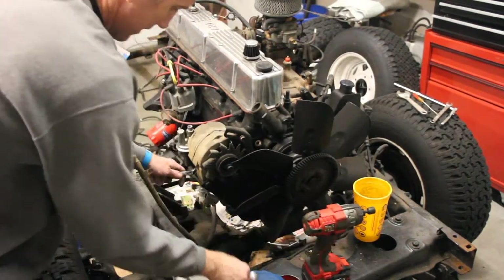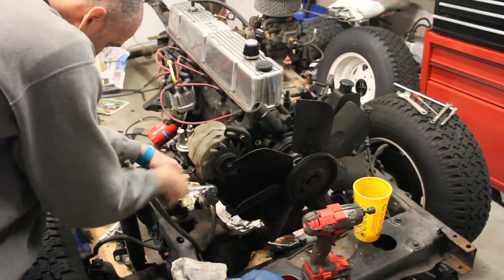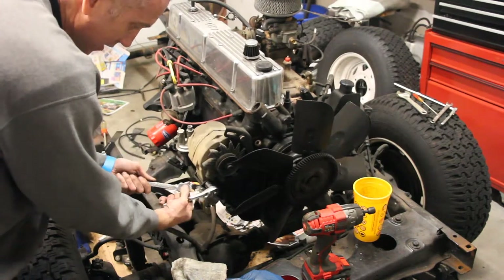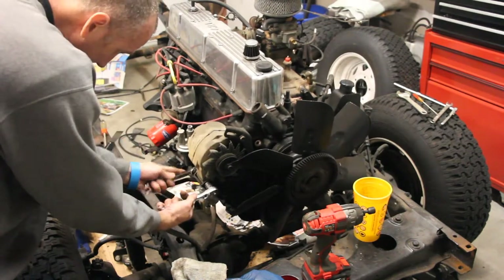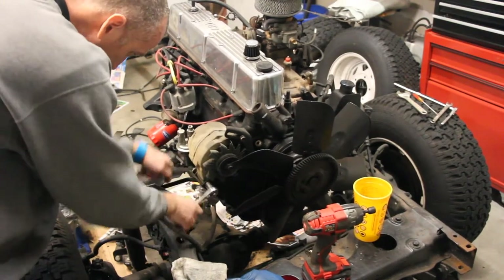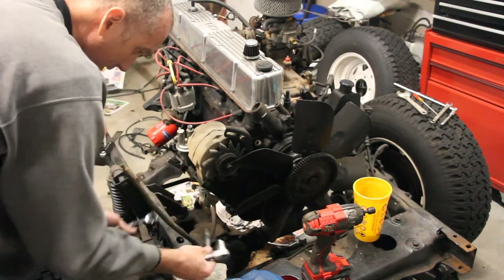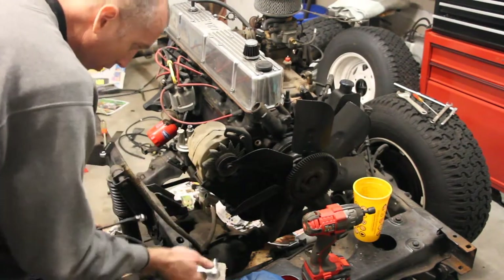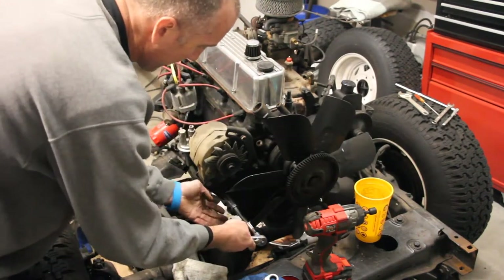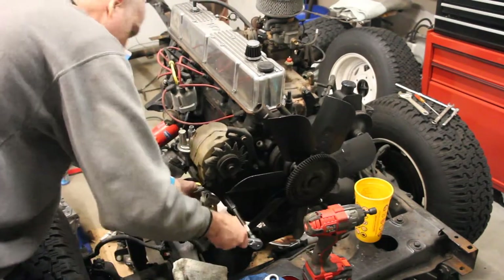These ratcheting wrenches are pretty nice to have — that's quick work of this type of stuff. There's one bolt. The difficulty with this one is getting by the fan blades, which I guess I really don't have to, but it makes it a little bit easier. I can't get much torque on that.